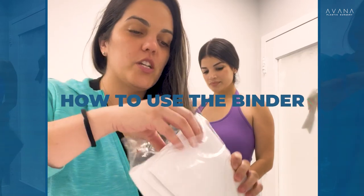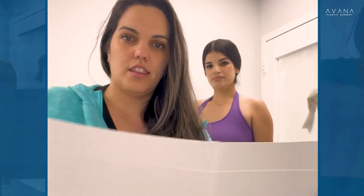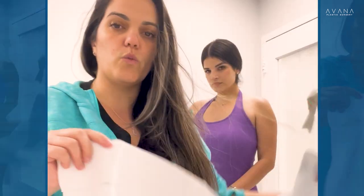Hi, this is Lizzie, the Tosco numerical assistant. This is the binder — I'm going to show you how to use it. Make sure you're going to use a four-panel binder: one, two, three, four. You have a belt on one side and the other side.